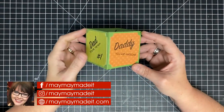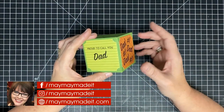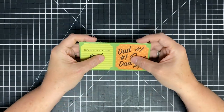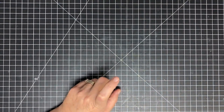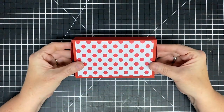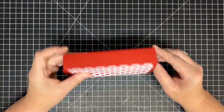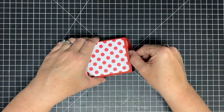Hey guys, it's MayMay and today it's time to continue our masculine projects. For Father's Day I want to do something you can do last minute for your dad. Check this out - this is one of those boxes that closes like this, it has a rubber band inside and it pops open. This was sent to me by a subscriber and unfortunately I've lost the name - it is totally my fault, I'm so sorry. If you sent this to me, thank you so much.